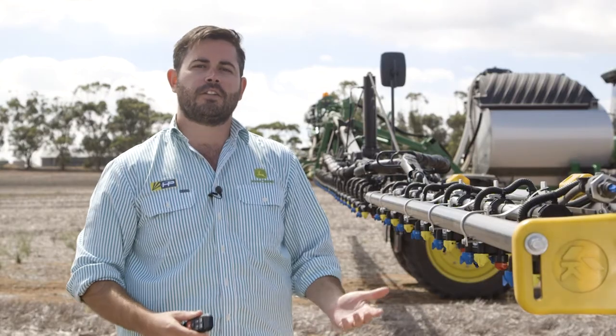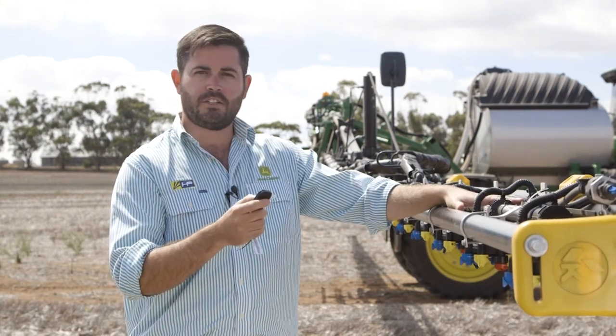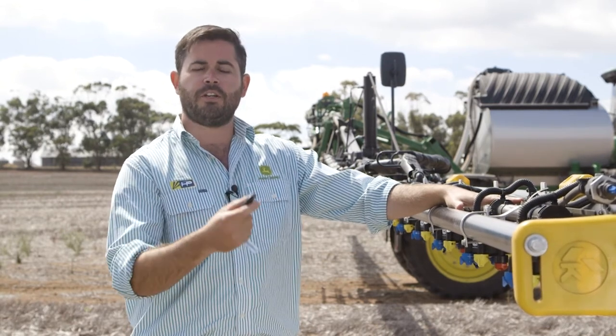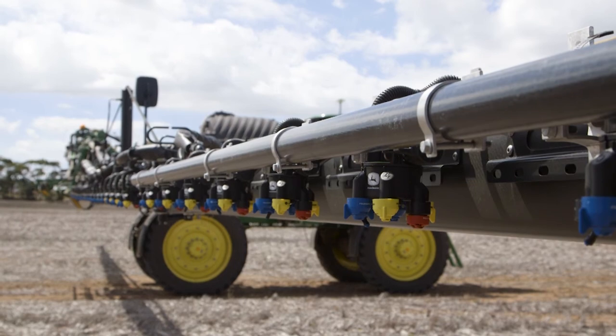Maintenance and clean out of sprayers can be an arduous task, which is why John Deere introduced the new key fob in the Model Year 18 R-series sprayers. We can walk around the machine and turn on each section at a time, or each individual nozzle at a time, to identify issues, help with clean out, and test our nozzle flow.